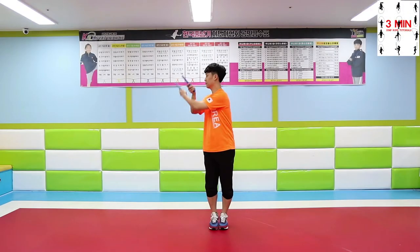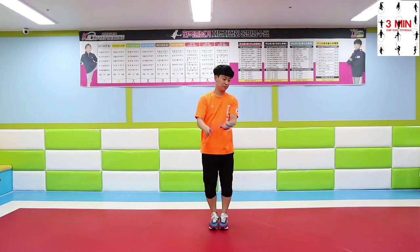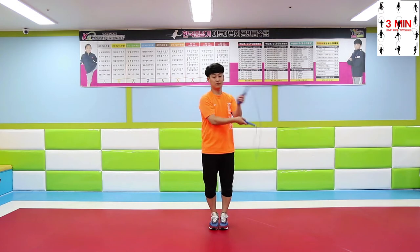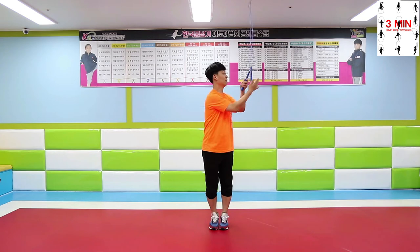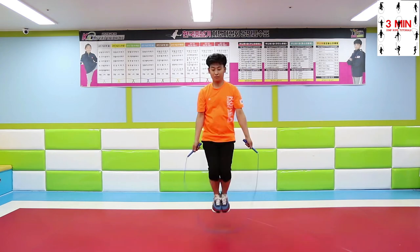3 minutes jump rope. Today we are going to be learning throw and catch release. Throw and catch release has many different ways to do, but we are going to be learning the most basic ones.